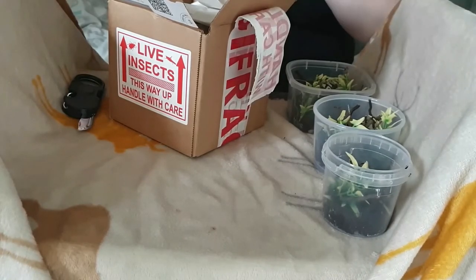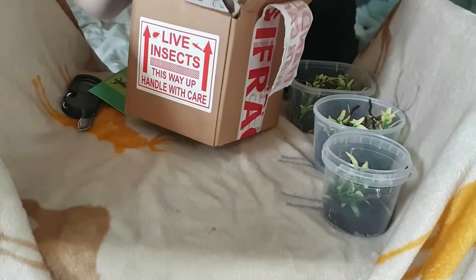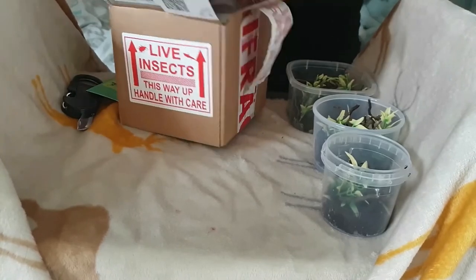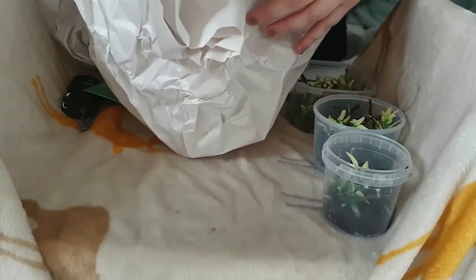As you can see, this box is from the Mantis Den — I'll leave the information in the description below. We're just gonna jump to where we can actually see what we're getting in the box. I had a little bit of trouble with this one, not wanting to hurt anything that might be inside.